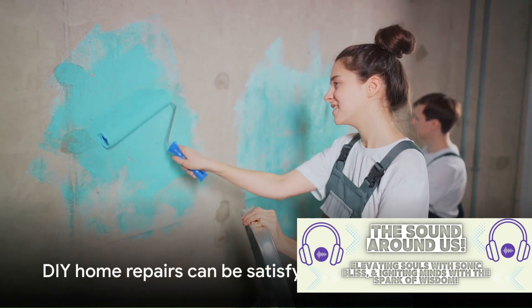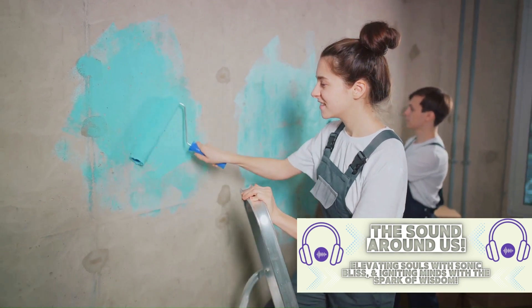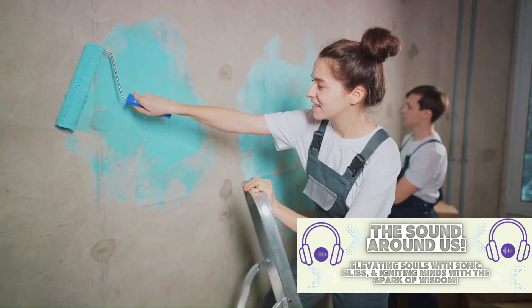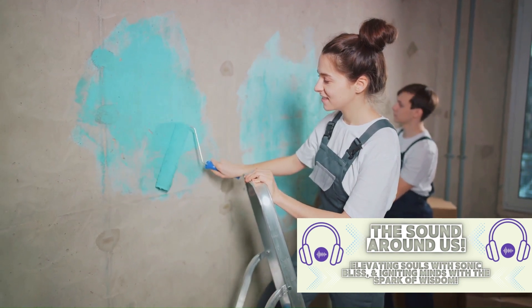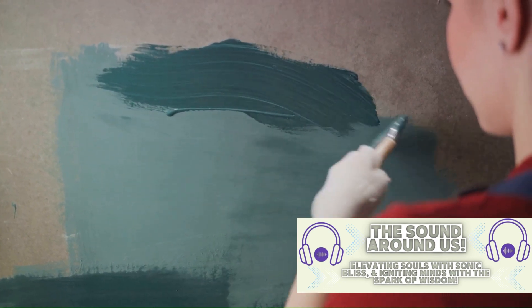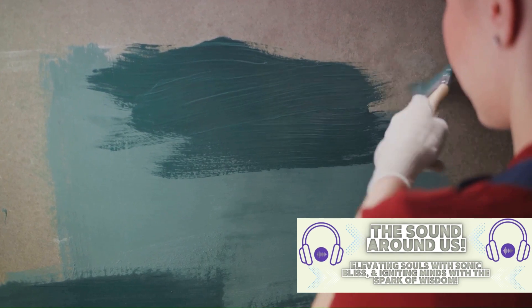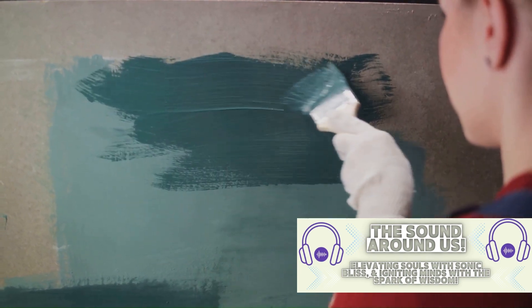And voila, your wall is back to its pristine condition. This process can be a bit time-consuming, but it's certainly a cost-effective way to maintain the beauty of your home. Plus, there's a certain satisfaction that comes with completing a DIY home repair. So don't shy away from these tasks — with a bit of patience and effort, you can keep your home looking its best.